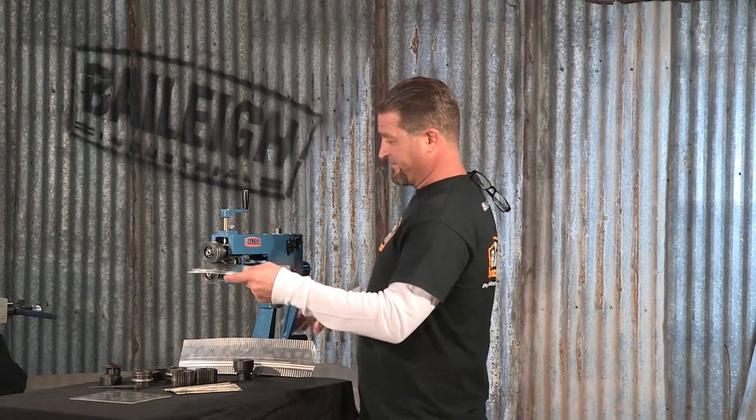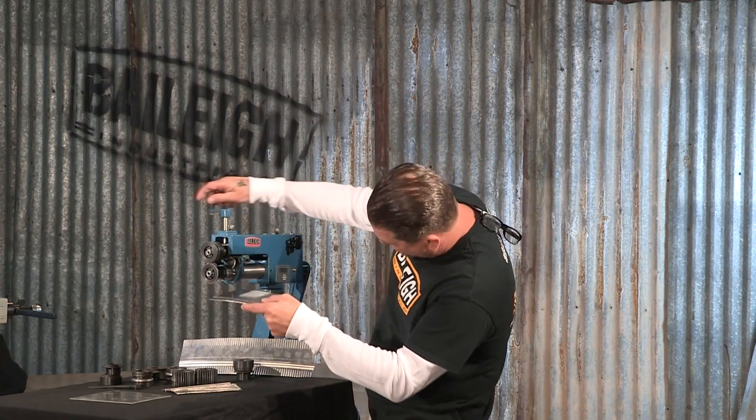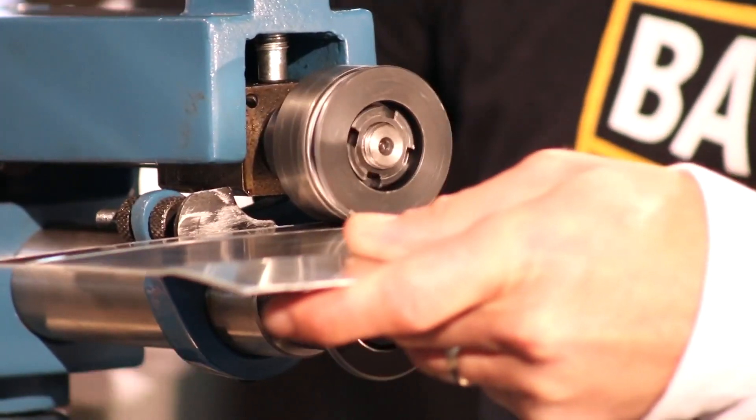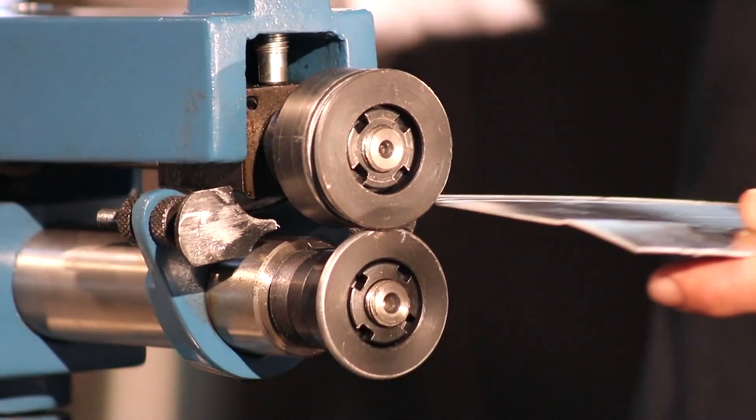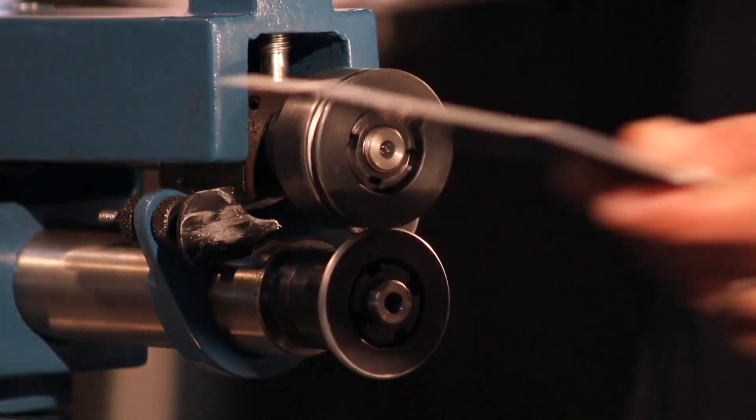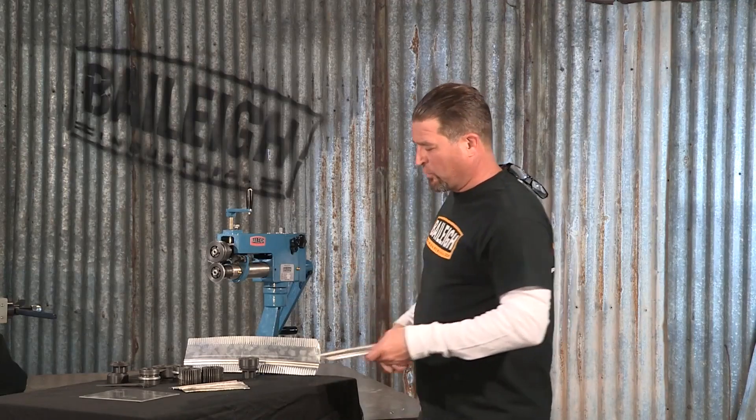Since we're talking about that, I'm going to do myself a little hit right here. What you want to do when you're doing bead rolls and such, you want to make an initial pass and you sneak up on it. So that's a good sample.